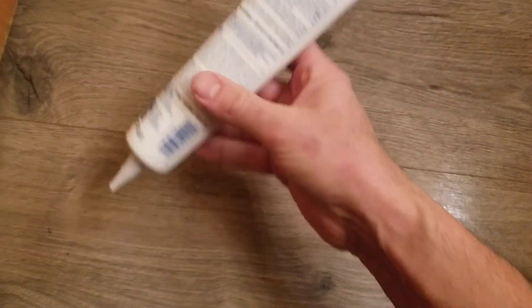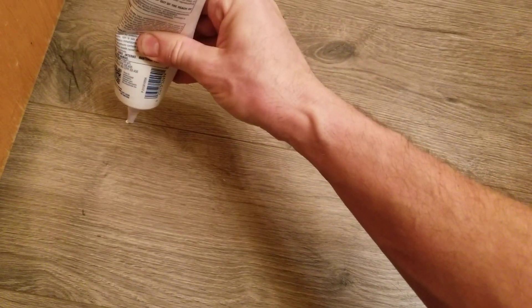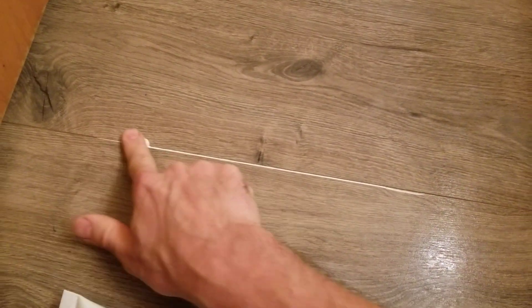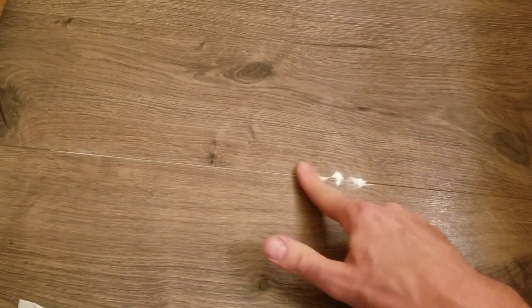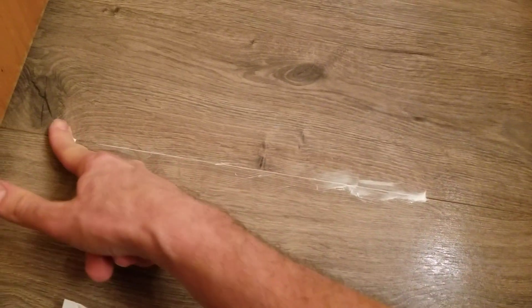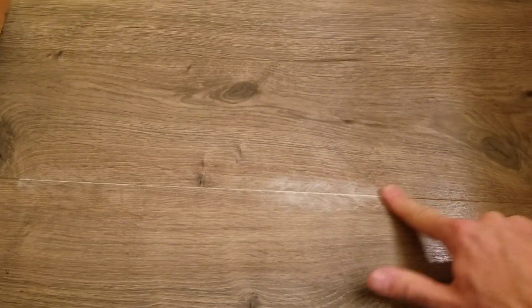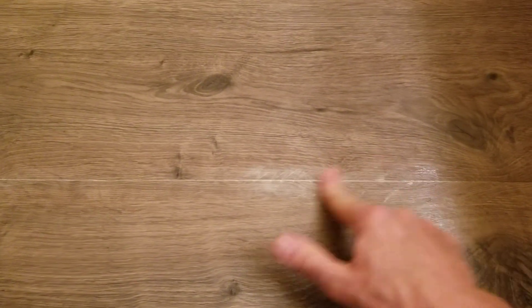Run a little bit of this on there, take your finger and spread it in. It goes on white, but it's going to dry clear. This will protect your flooring, especially in your bathrooms and kitchen, from water getting down in between those cracks.